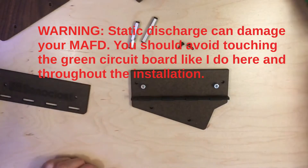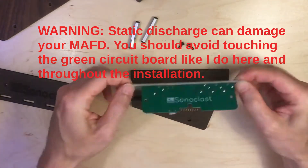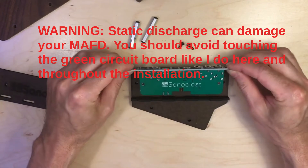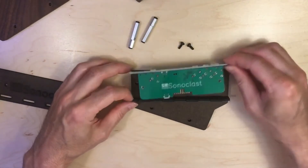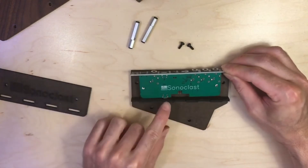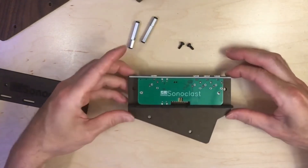The next thing you'll do is take the MAF-D. You'll notice there's a Soniclast side and then there's the component side. Take the Soniclast side with that side up and set it in here. The power jack is here, and there are two holes here that line up, so the power jack goes in the hole that's on this piece. It sits just like that.